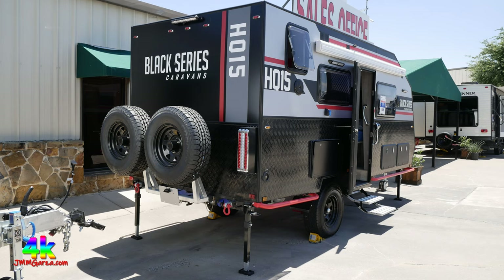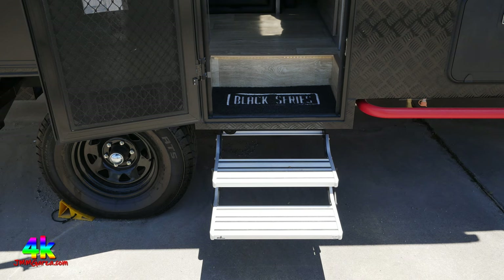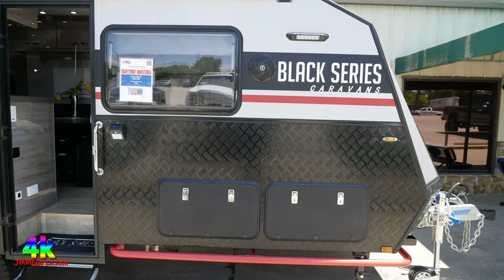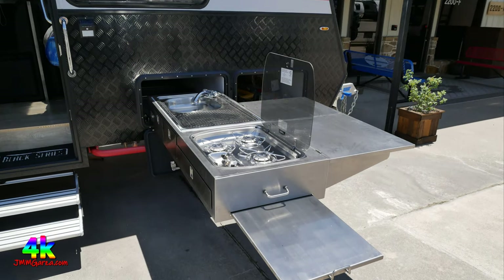Let's take an in-depth look at the Black Series HQ-15. You can see it has Nerf bars — bumpers — that protect the bottom from being annihilated by a rock. This is designed for outdoor use. They have electric steps with a button inside the door, and very high-quality components. To the front is the pass-through storage, and to the left is the outdoor kitchen — it just slides out. This is a serious outdoor kitchen with stainless steel components, three burners, and a wash basin.